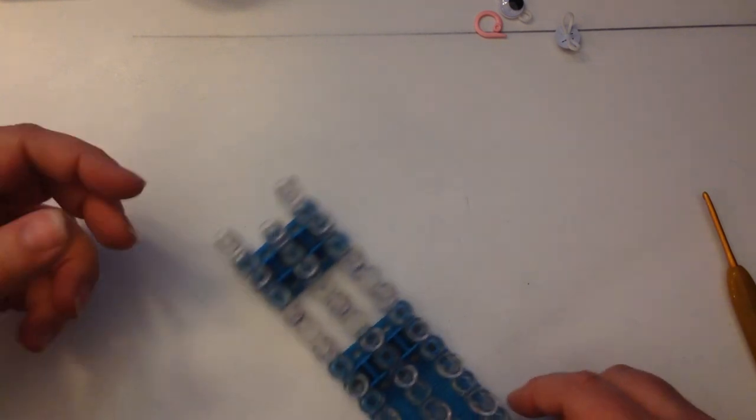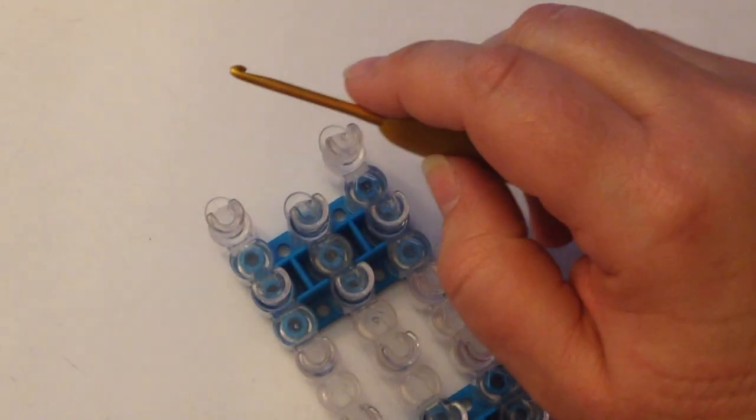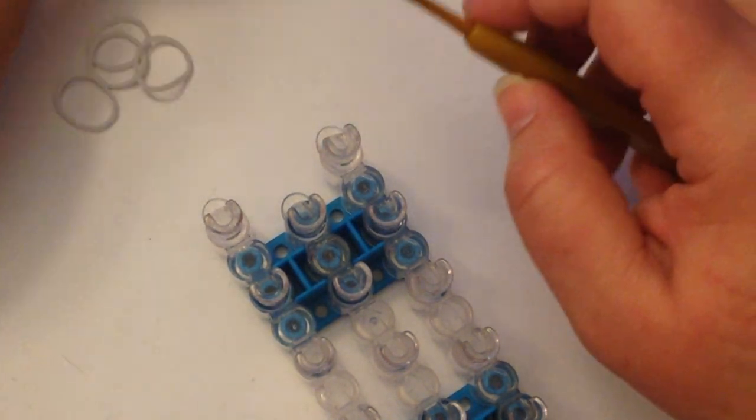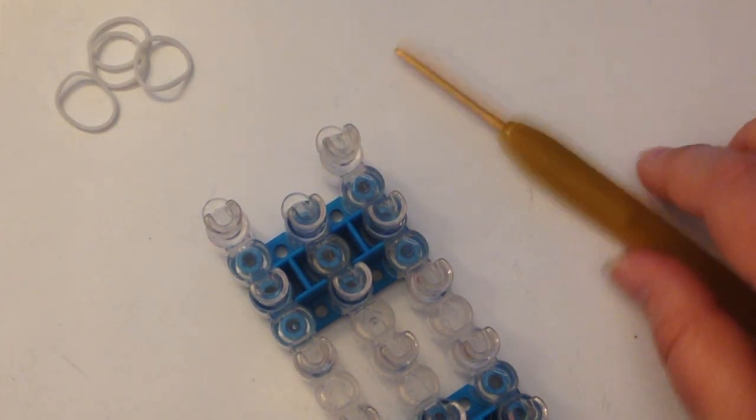So let's get started. We're going to use our hook to make this — it is an amigurumi style design. To show you how to do the magic ring, I do like to use my loom with a single peg. If you're comfortable doing your magic ring on your hook, that is absolutely fine.